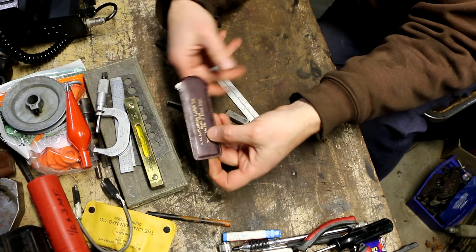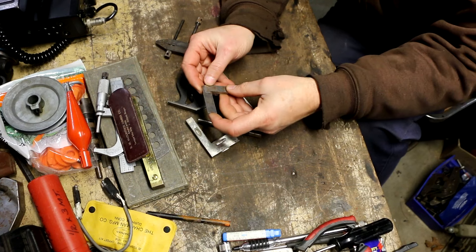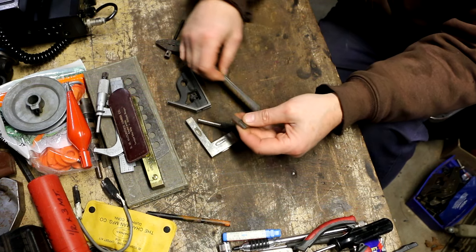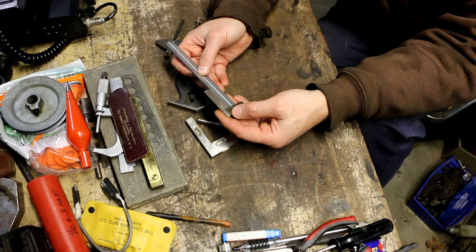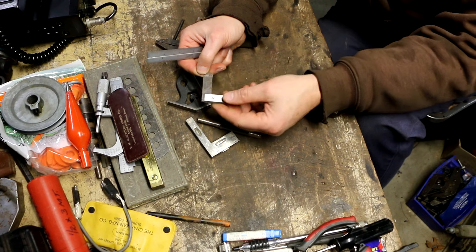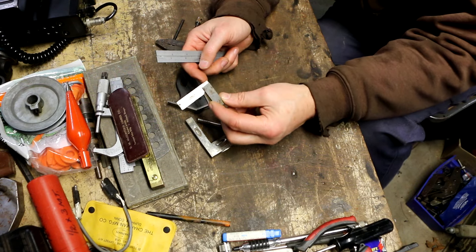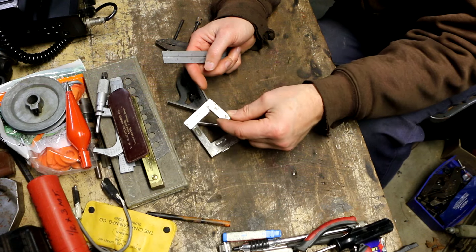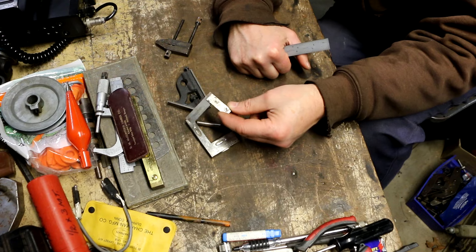These pocket chums are collectible now for some people. I also got a Starrett number 20 — one of the really small ones. Just to give you an idea, the blade from the inside to the end is an inch and a half, so it's really small. I've only seen one smaller than this, and I think that one predates the number 20 series — it's only found in the early 1930s catalog.